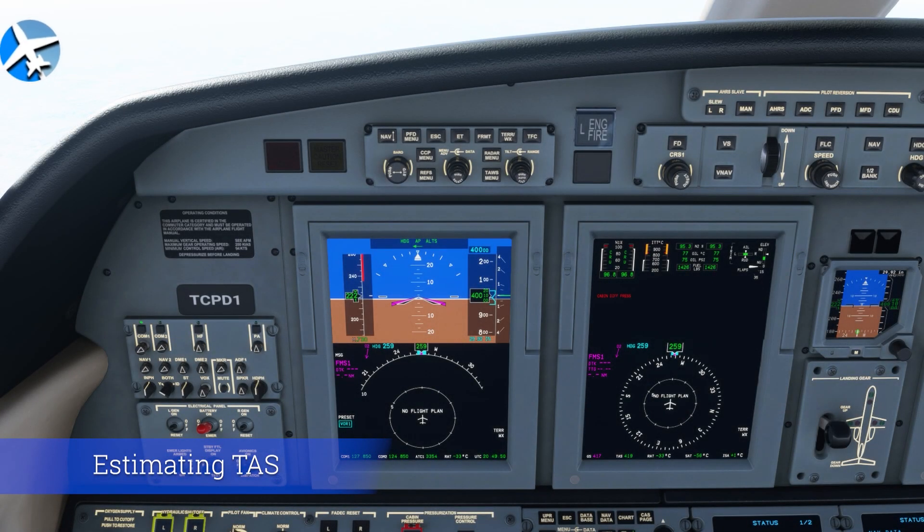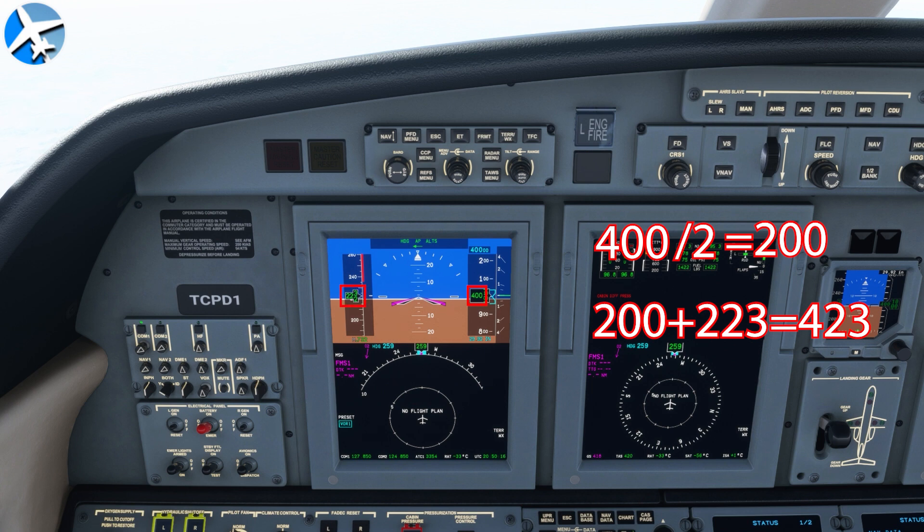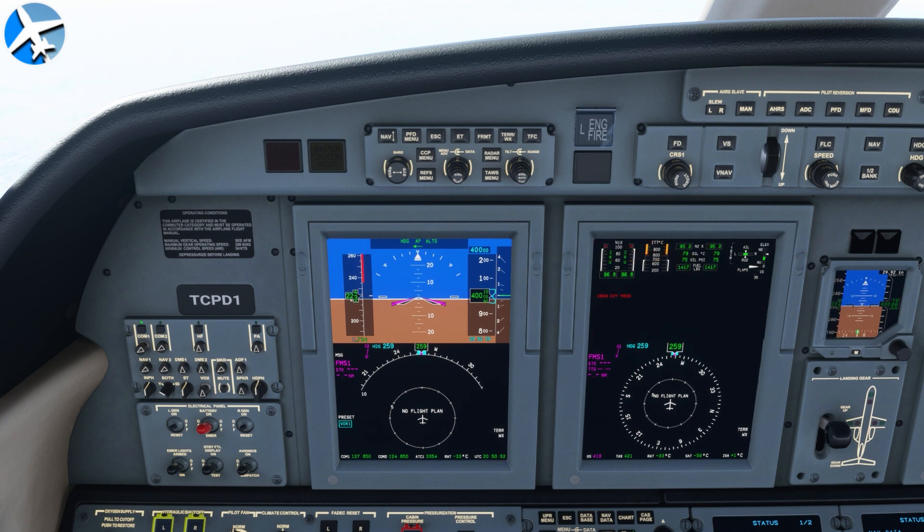This first trick is a way to figure true airspeed — it works best at high altitudes in jet aircraft. Take the first three digits of your flight level; in this case 400, half of that is 200. Add that 200 to your indicated airspeed — that would be 423 knots true airspeed. Looking at the display, our true airspeed is 420 knots. It's not perfect, but it gets pretty close — I've seen it be off by as much as 20 knots. But if you don't have a way to calculate true airspeed, this is an easy way to estimate it, depending on outside conditions.